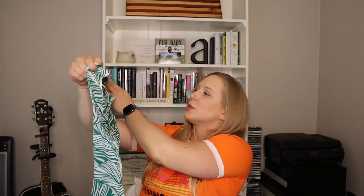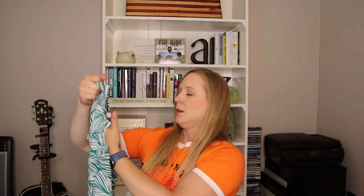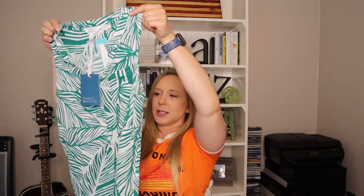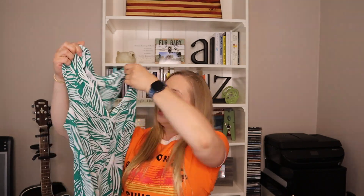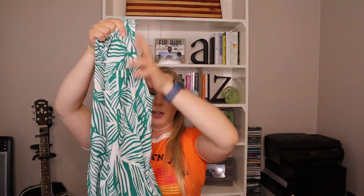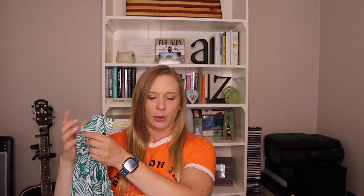Oh, this is cute. So this is from Market and Spruce — just like a basic V-neck, kind of like easy breezy, flowy. I'm liking that. It's a nice summery color.